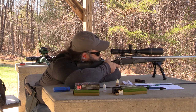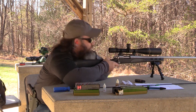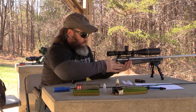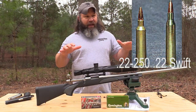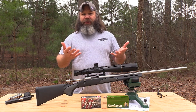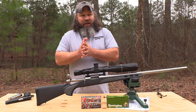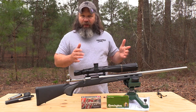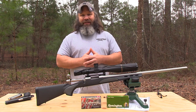The 220 Swift is an inherently accurate cartridge — some say more so than the 22-250. Being a longer, smaller case, the powder charge lays in the bottom of that case with more surface area exposed to primer ignition, which is more conducive to a complete and more consistent even powder burn. That gives you more consistent velocities, which should give you more consistent accuracy results.